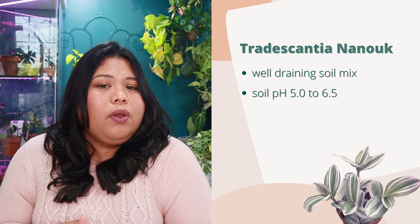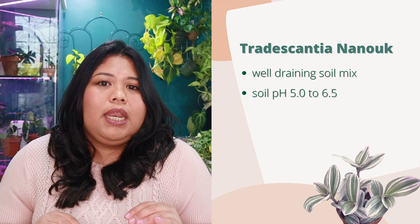To avoid overwatering, use a well-draining soil mix for your Tradescantia Nanook. It prefers a soil pH between 5.0 and 6.5. The Tradescantia Nanook doesn't need distilled water, but if your tap water is more alkaline I suggest investing in a pH test kit to help bring the pH down. Check out my video 'Plant Products I Recommend for 2021' to learn how to pH your water for houseplants.